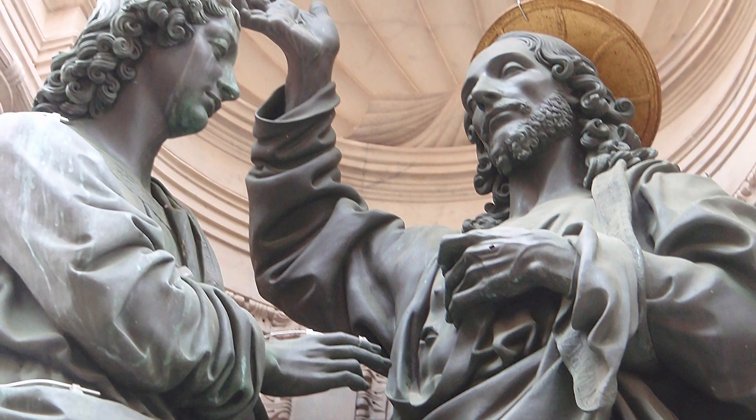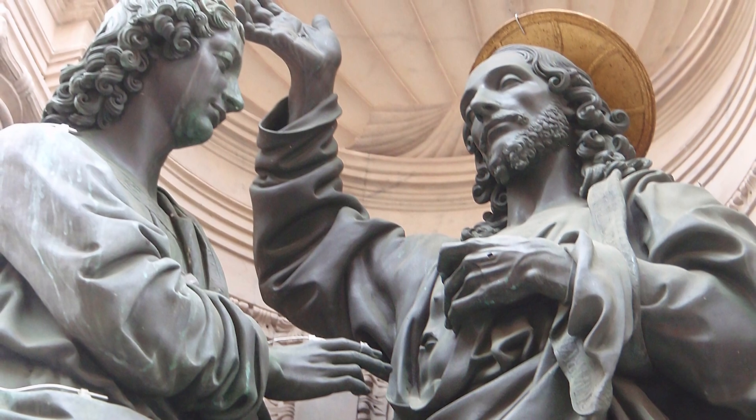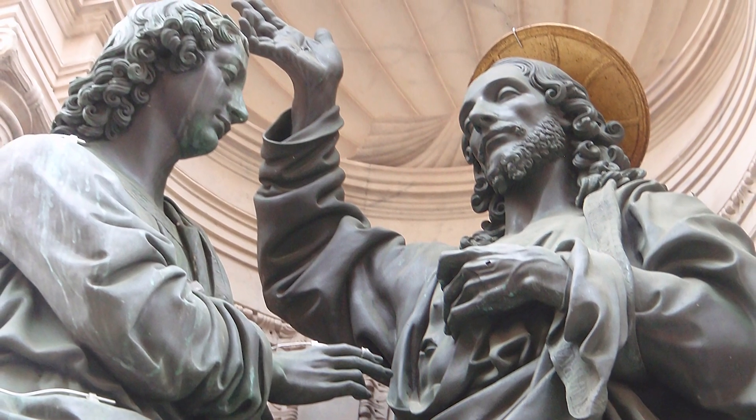As Thomas reaches out to touch Christ's wounds, he receives Christ's blessing. That blessing can touch the lives of love's wounded through us, who have eyes to see Christ among us in them. You believe because you can see me. Happy are those who have not seen and yet believed.